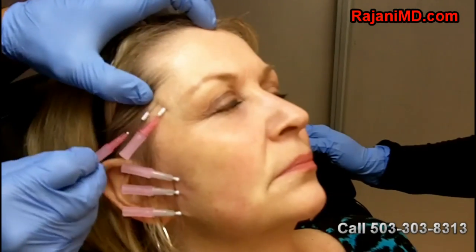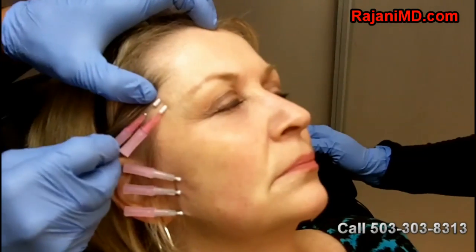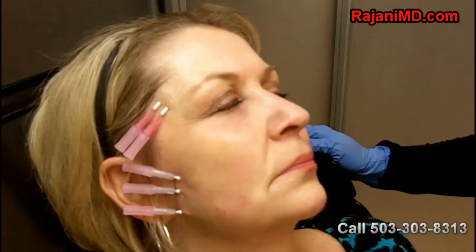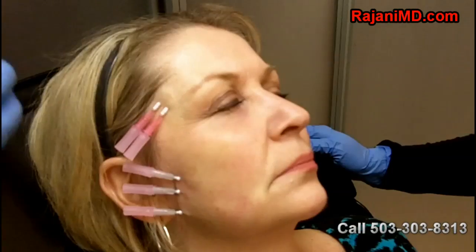The thread builds collagen, creates lift, and improves skin texture. I can also use Botox or neuromodulators to give a brow lift, as well as dermal fillers, collagen stimulators, or even tenear filling products in the temple region to fill the hollow and further create lift.